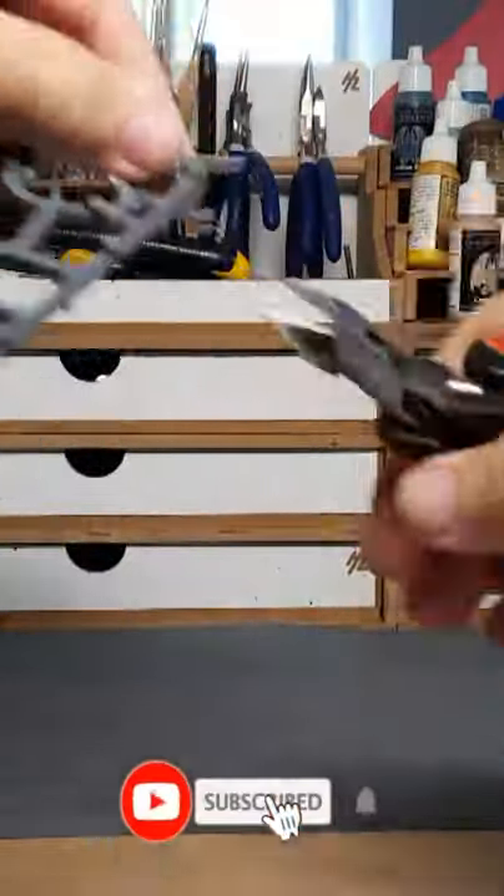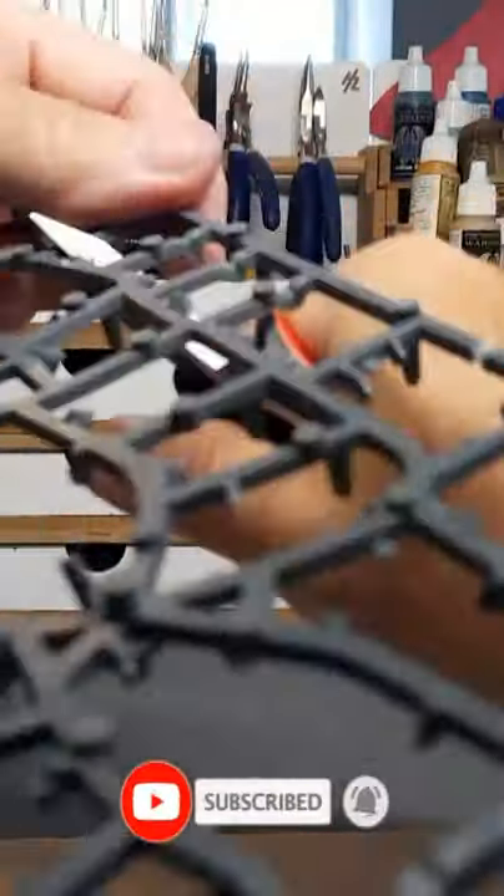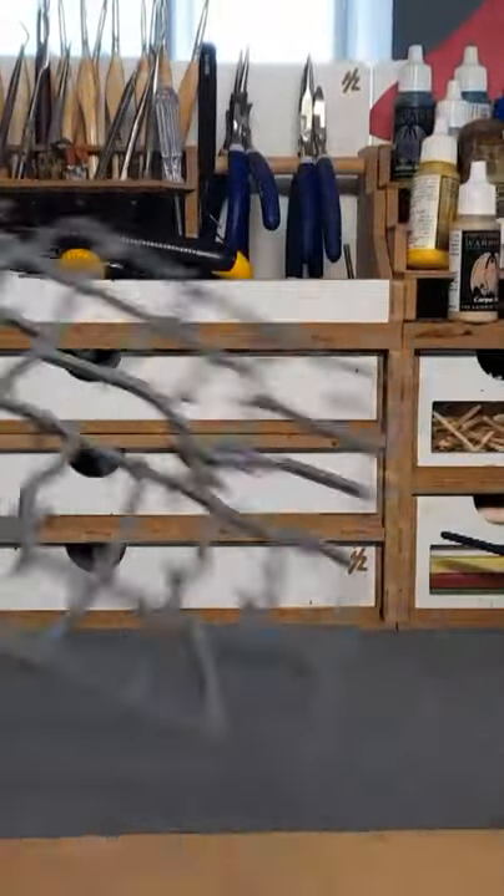Hi guys, do you want to make some quick and easy terrain? All you have to do is grab some sprues, make lots of cuts, and get those nibbly knobbly bits off.